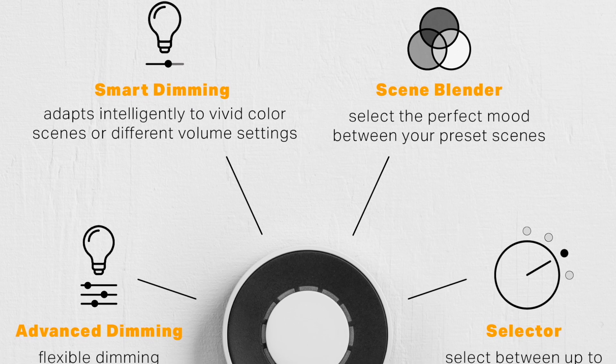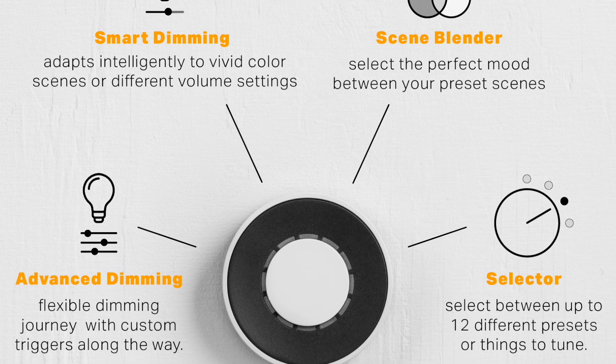Much like the Flick Buttons, you can control a ton of different devices — smart lights like Philips Hue, Lifx, and Ikea Tradfri — control music through Sonos and Spotify, run smart home routines, and control third-party devices and services when connected to a Flick Hub. The Flick Twist, however, adds four new features: Smart Dimming, Advanced Dimming, Scene Blender, and Selector.